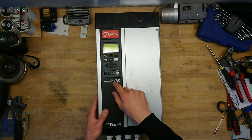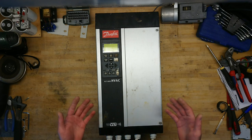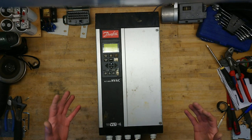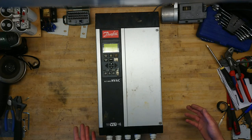This is an HVAC application-specific unit, which basically just means this has a software and maybe a bit of different power electronics compared to a standard unit, designed to be used in ventilation applications. So let's get this taken apart.